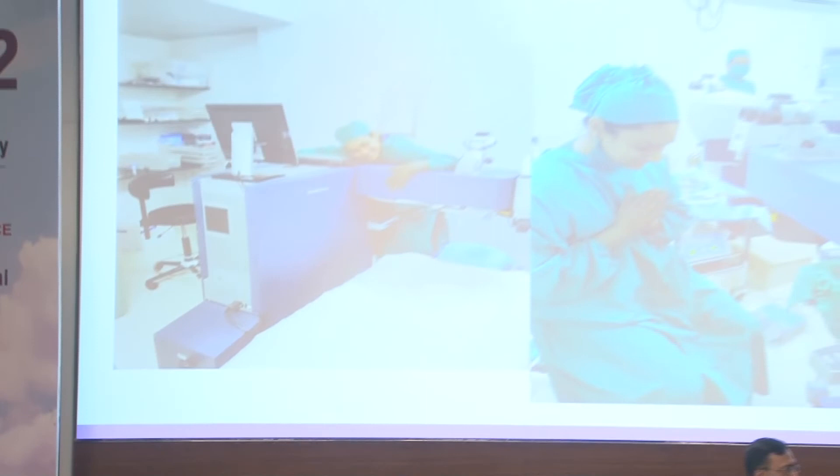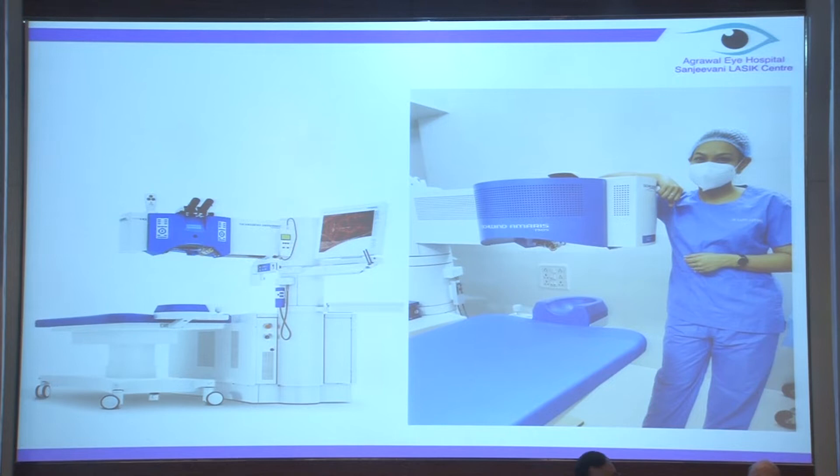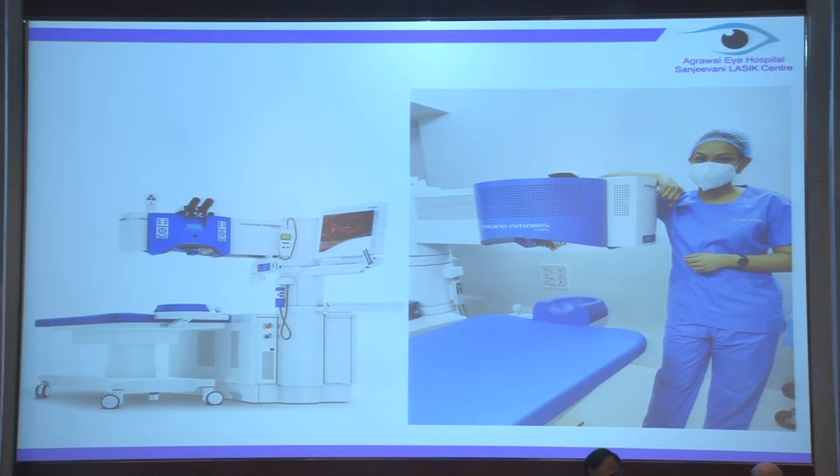Recently I have shifted to the Schwind platform and I'm here to share my six months of experience. Like any clinician, the first apprehension is when you're changing from a platform where you are comfortable using it for many years - you've seen the outcomes, the machine knows you, you know how it behaves. But to my surprise, within six months of using the Schwind Amaris 750S, I am in love with the machine in less than 20 days of using it.